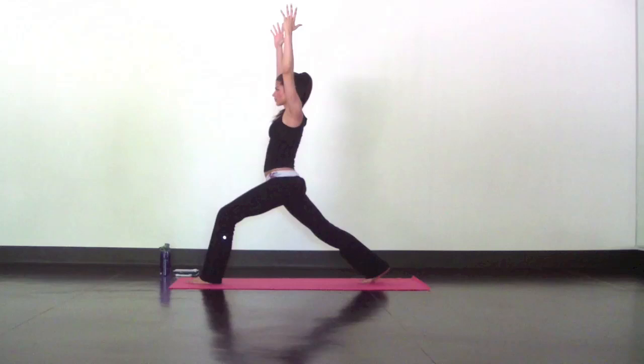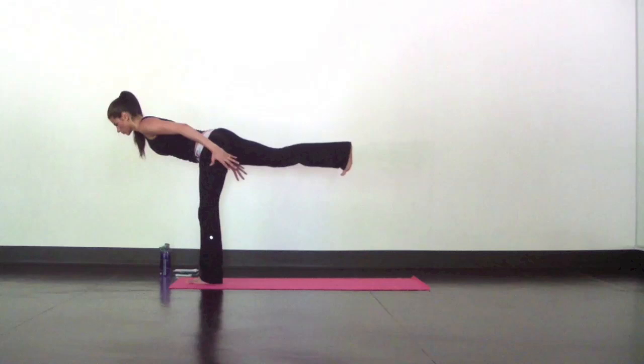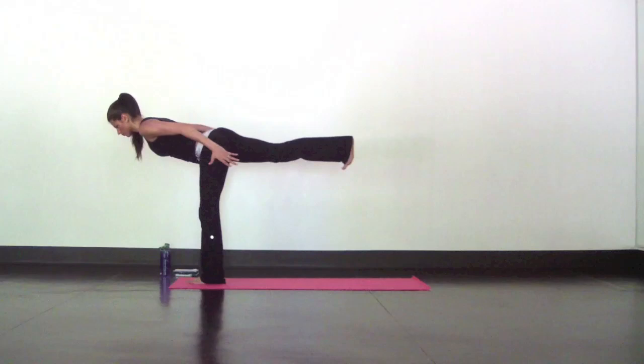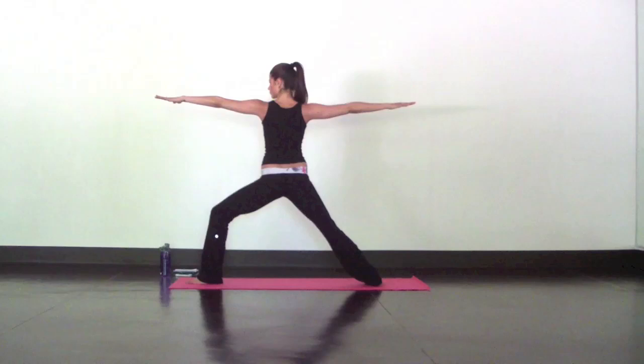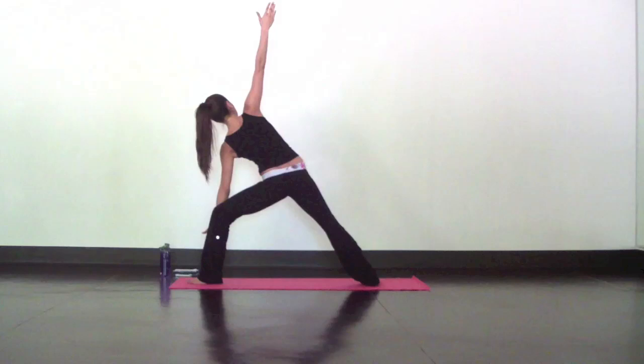Inhale, reach. Exhale, low lunge. For your crescent lunge, anchor down through your back leg so your heel drives back. Find support in your front leg and balance the weight in your foot. Tuck your tailbone just slightly, shoulders soft. Long breath in. Exhale, airplane the arms or launch if you did on the other side. Extend through your heel — toes flex back so all the muscles in your leg are engaged. Press your heart forward.